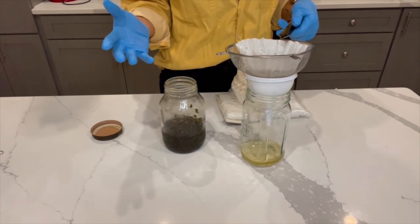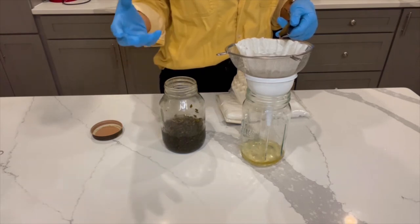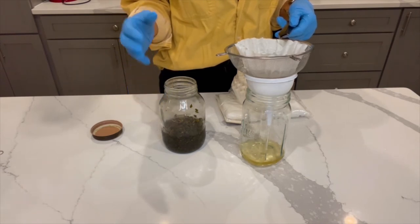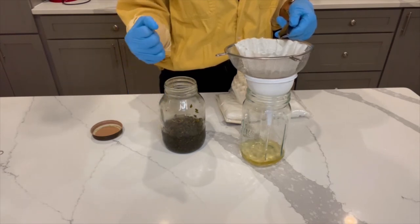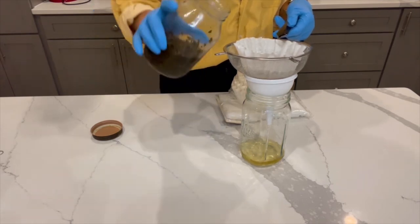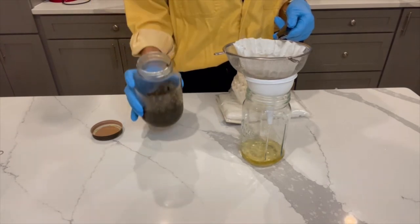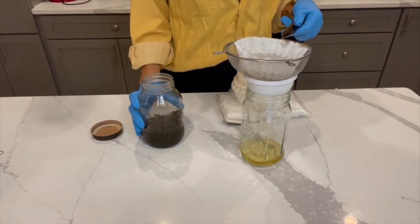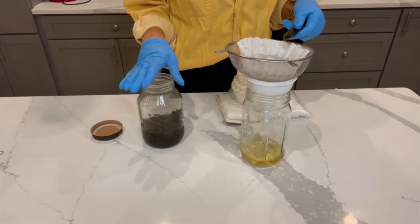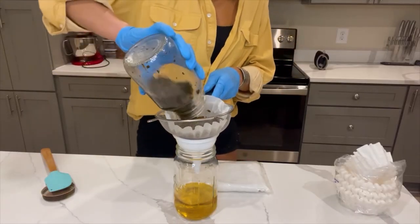If you don't like the taste of chlorophyll, you might not want to press. You will get a little extra potency — not much — so it's a trade-off. I would do just a light squeeze when we get there. You can see it has that nice golden color — our golden tincture, light on the chlorophyll. It's looking damn good.